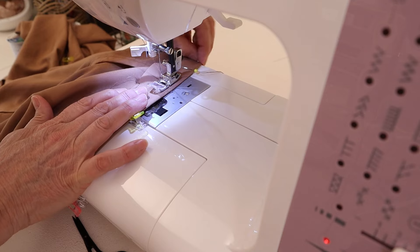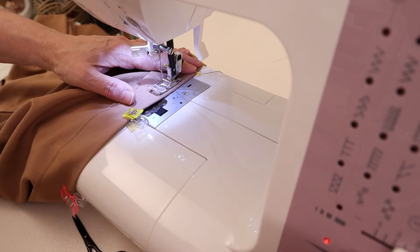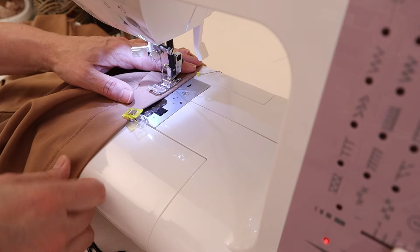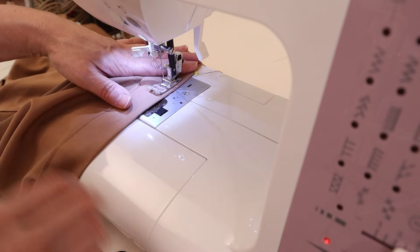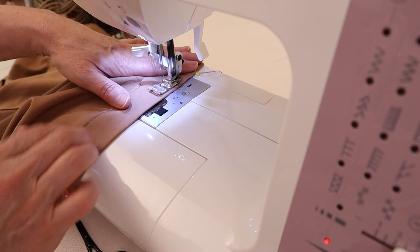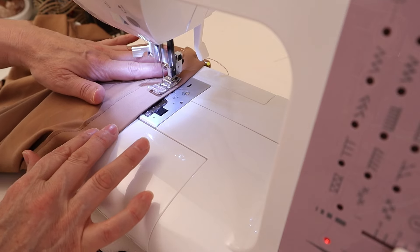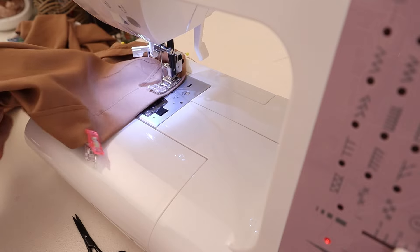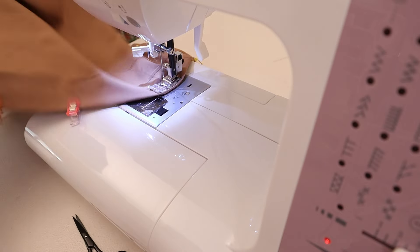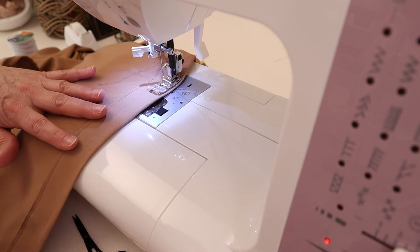Now sew close to the edge — about a half an inch from the top part of the waistband. This is the part that's going to create the cutest ruffle once you get your elastic in. Everything tightens up together, creating so many gathers. The gathers on top of the waistband will gather so closely to create that cute ruffle.